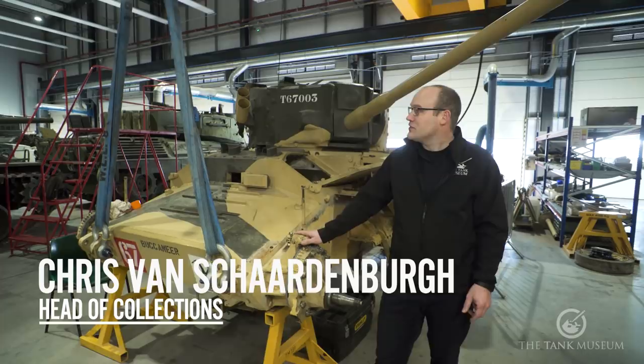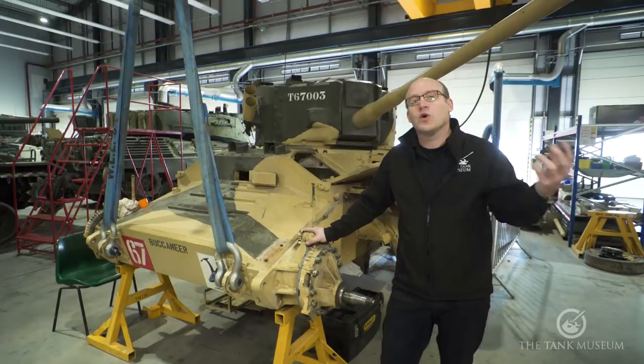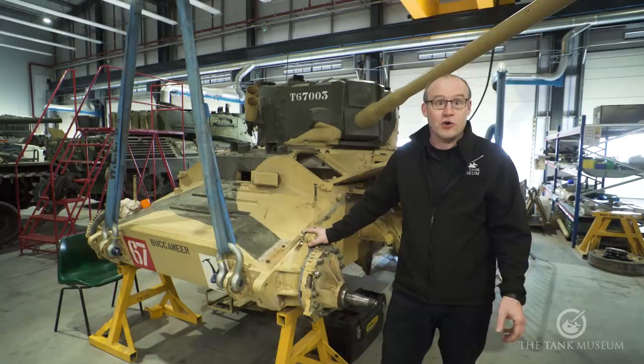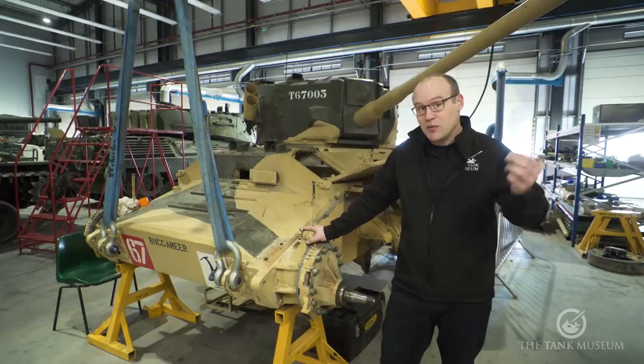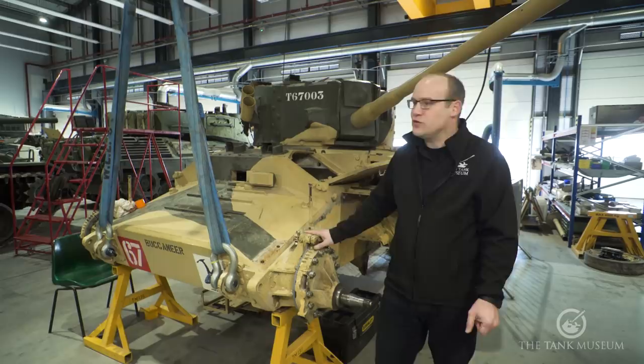Ladies and gentlemen, welcome to the latest episode of the Tank Workshop Diaries here in the new workshop. We're doing a slightly different format: every other month we look at an overview of what's going on in the workshop, tied in with events and priorities for our running tank fleet. Then every second month Jonathan and the workshop guys will go into more depth on individual projects. I'll point out those projects but give a simple overview as we walk through.